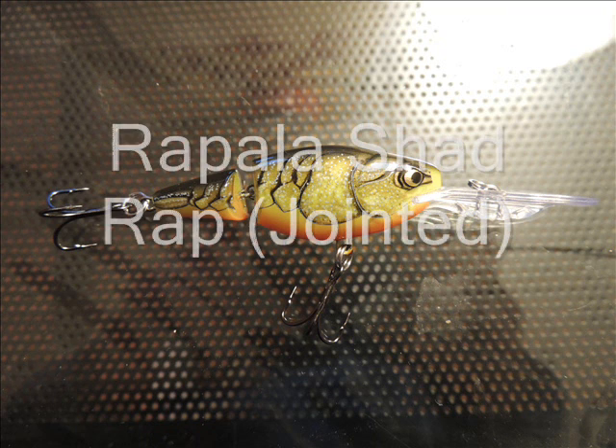Hey guys, what is happening? This is Bassmaster813 here, and I'm going to show you some of my new lures. And if you're lucky enough, you might get a peek at next season.